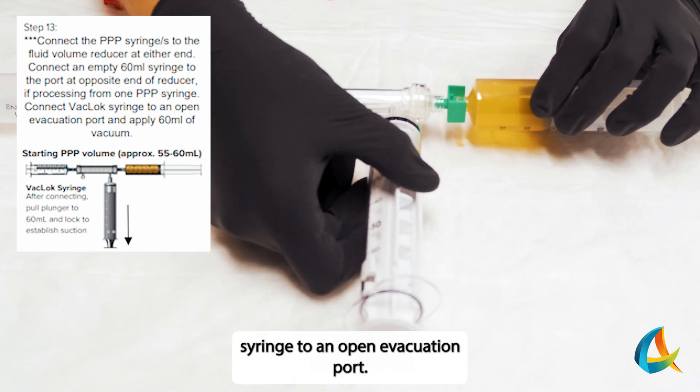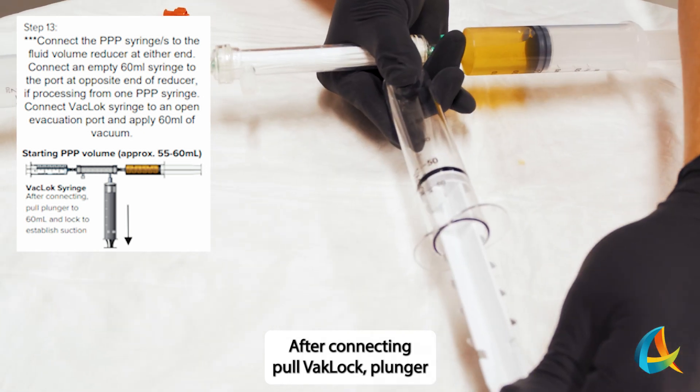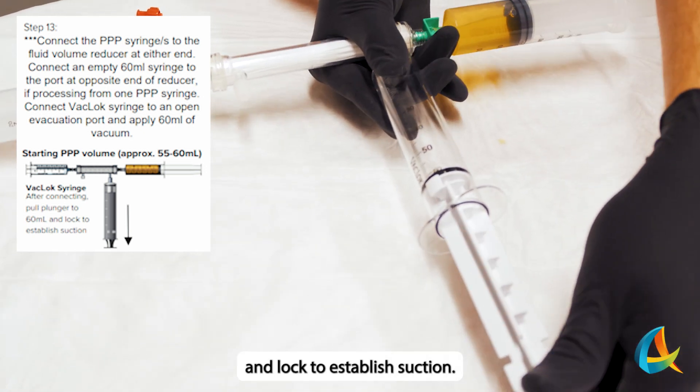Connect the VacLock syringe to an open evacuation port. After connecting, pull the VacLock plunger and lock to establish suction.